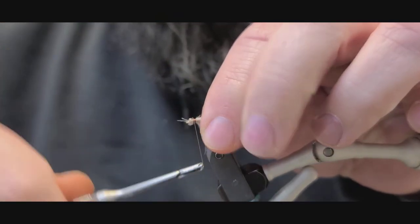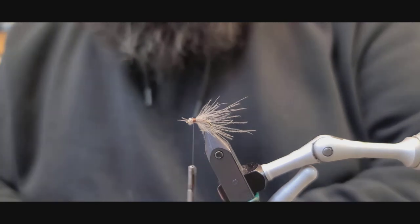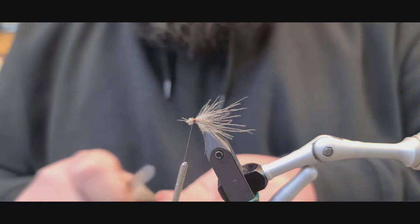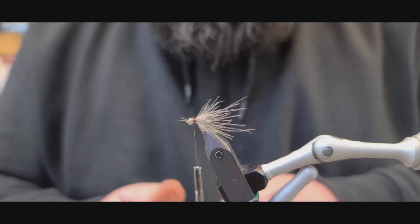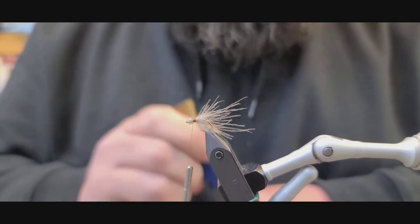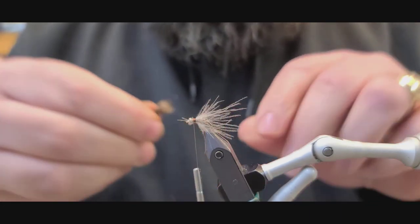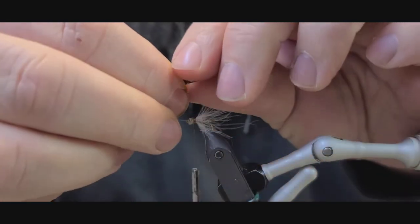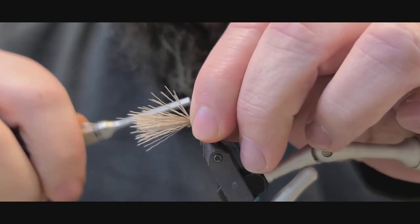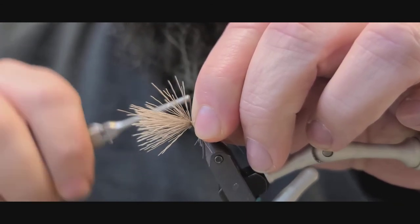Let's pull these all back and get them tied down good here. I'll take a fairly small clump of deer hair — about a quarter clump, quarter of a pencil size clump — comb out all the under fur and stack it. We want our winged end right at the bend of the hook, so I'm going to measure here and get a hold of it. As you wrap this, just keep getting tighter and tighter until you get it all wrapped in good.